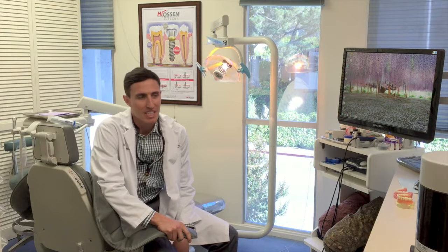Hello, I'm Dr. Gray Cantor here at Cantor Dental Group in San Rafael, California. Today, I want to talk about implant-retained dentures.